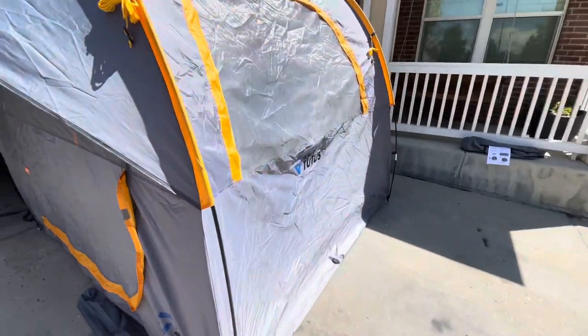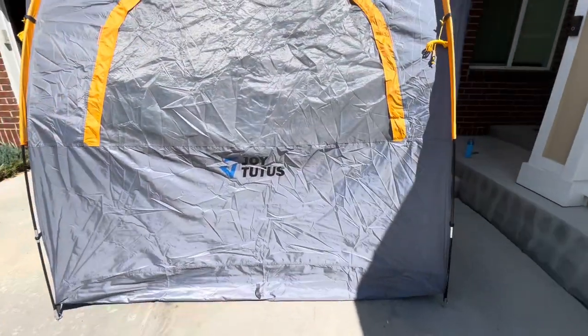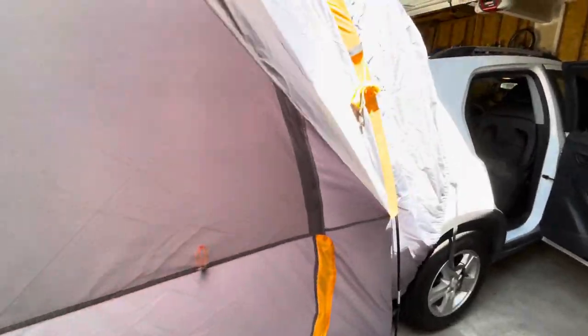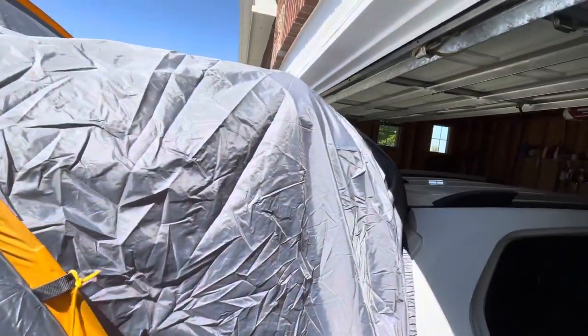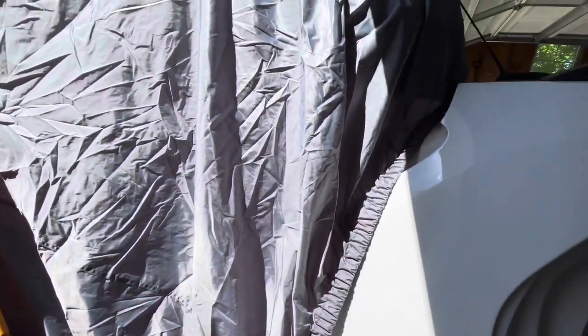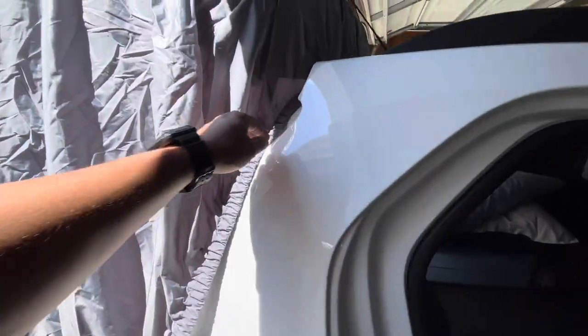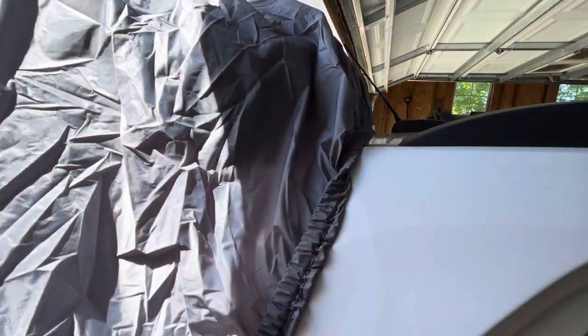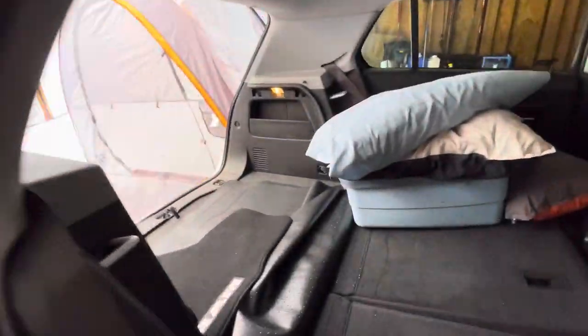As you can see here, I put it on a 2020 Chevrolet Trax. This is a very small SUV, but it opens up — it's a hatchback basically — and it fit really well on this, which surprised me because it's a very large tent in comparison to the CUV itself. And that's with it not even strapped down yet to tighten it up.